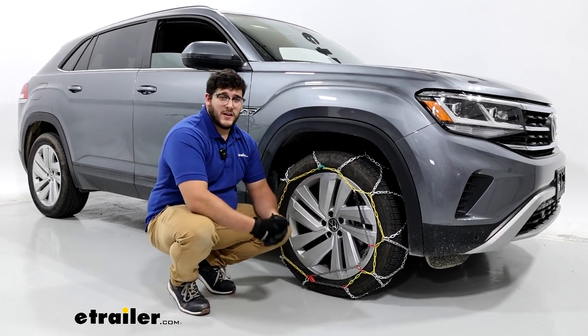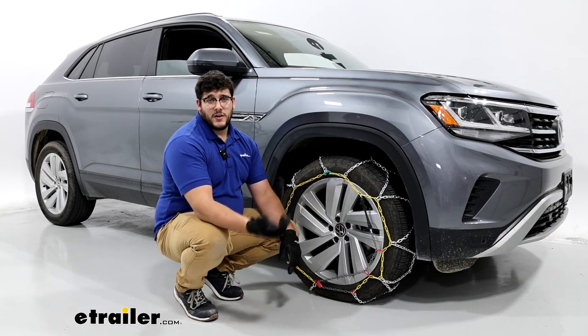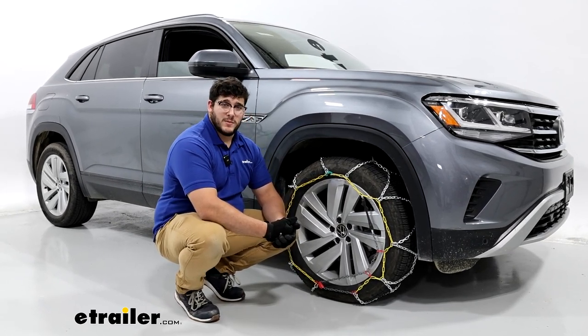If you liked everything you saw today, let's take a look at the Titan Chains Tire Snow Chains with Assisted Tensioning on our 2022 Volkswagen Atlas Cross Sport.